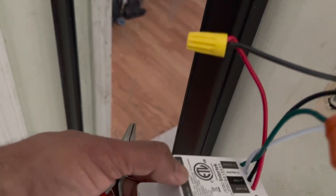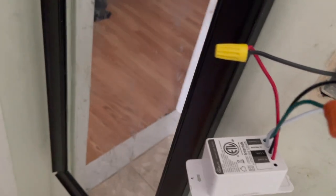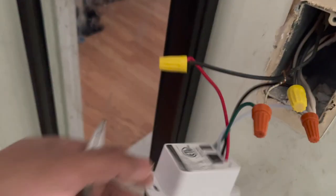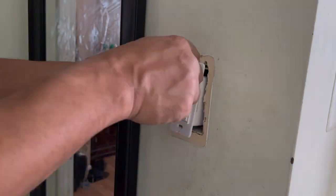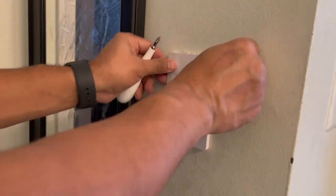This is how you wire your smart switch and replace the old switch. Now time to put it back in. So this is how you replace an old switch with a smart switch — hopefully this helps you.